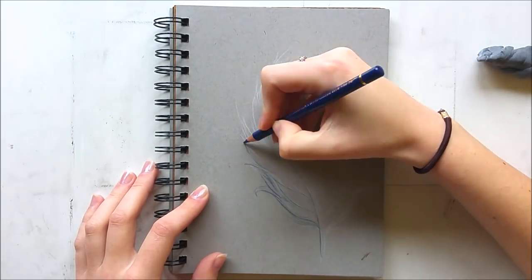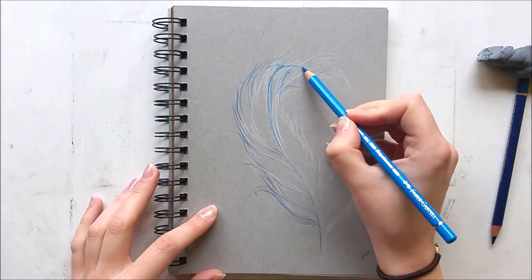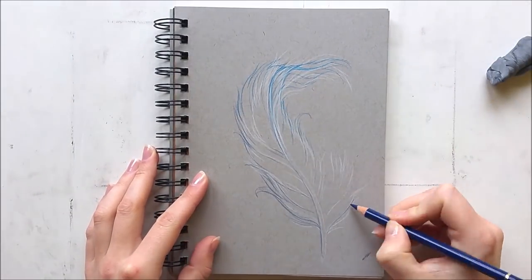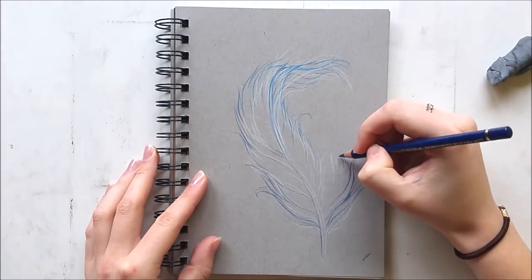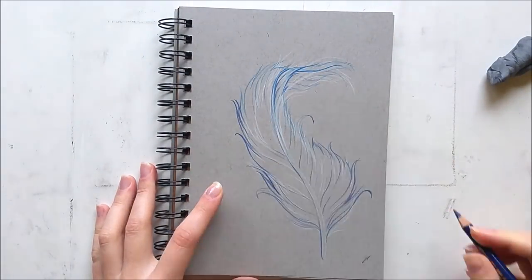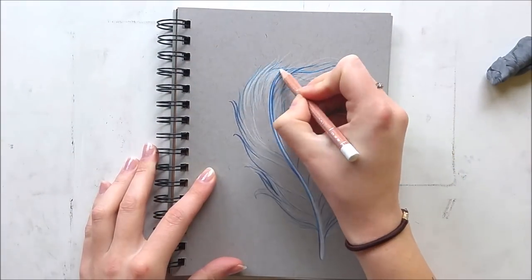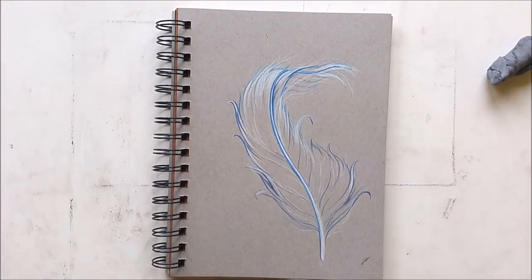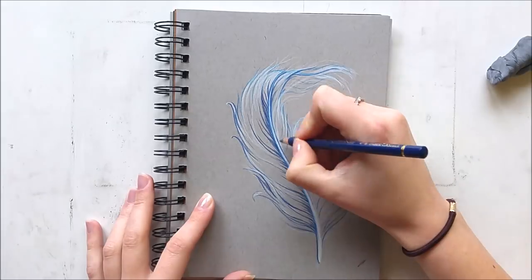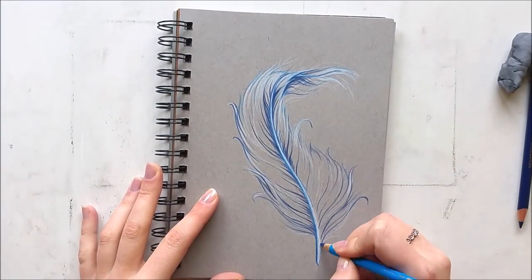I am using my Strathmore toned grey sketchbook and my Faber-Castell Polychromos colored pencils and a white Caran d'Ache Luminance pencil. I really like the combination of those brands. The white Caran d'Ache Luminance is better for blending than the white Polychromos and it's more opaque as well, so that's why I use the white Caran d'Ache in combination with my Polychromos. I will put a list of materials and links to Amazon in the description if you want to know exactly what I'm using.